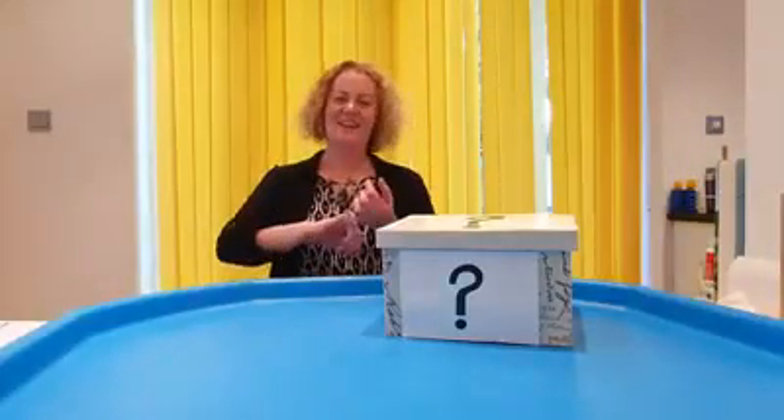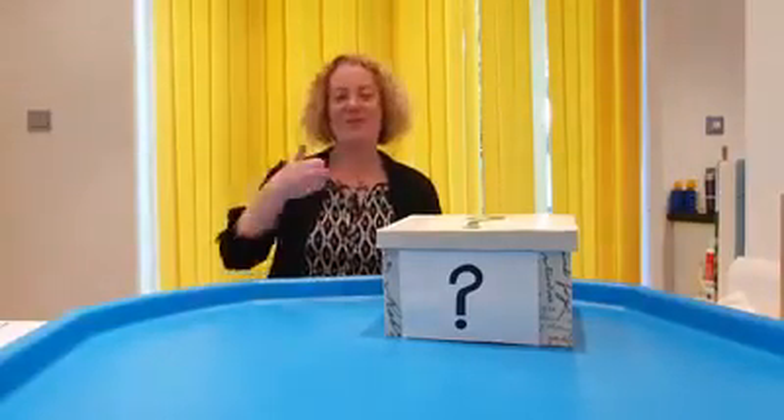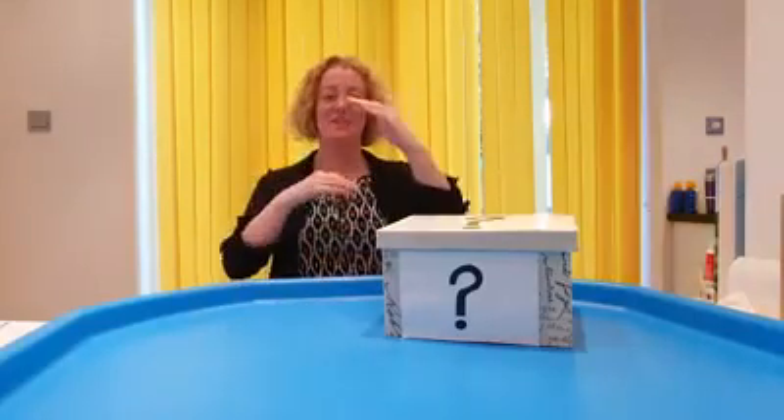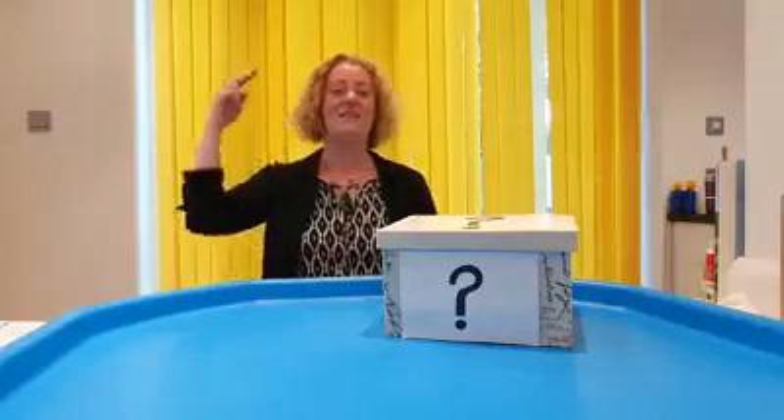Hello everyone, it's Shelley from Rainbow Fish class and it's time for What's in the Box. Are we ready to sing? What's inside the box today? What's inside the box? What's inside the box today? Let's open it and find out.